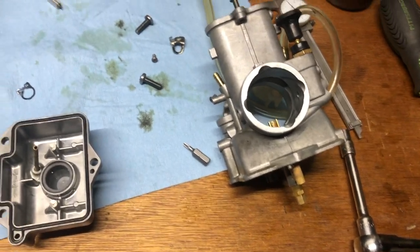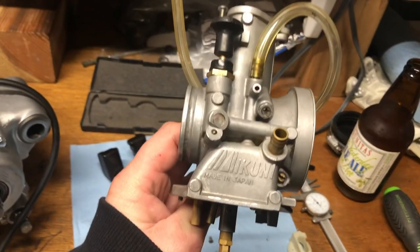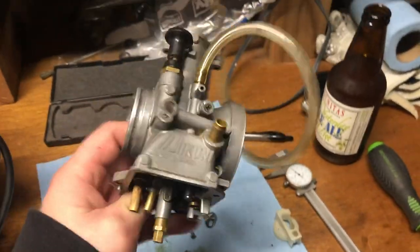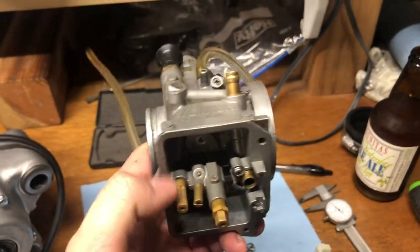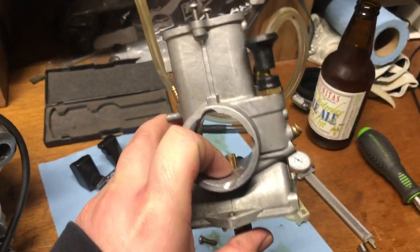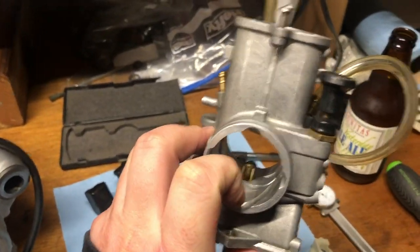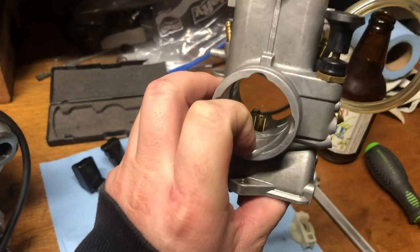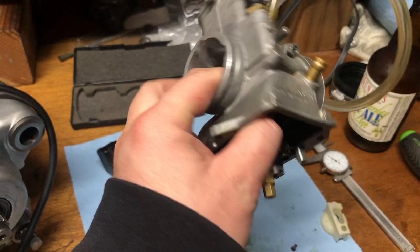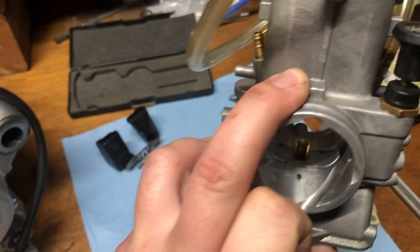Hey guys, I wanted to share a little something I learned about these Mikuni TMX carburetors — I think this is a 36mm. I'm working on my project 2002 YZ125 and I wanted to share what I learned about how to fix why these things are so hard to jet. I'm having a problem with it running really rich, and I'll show you what I learned about the jet block gasket.